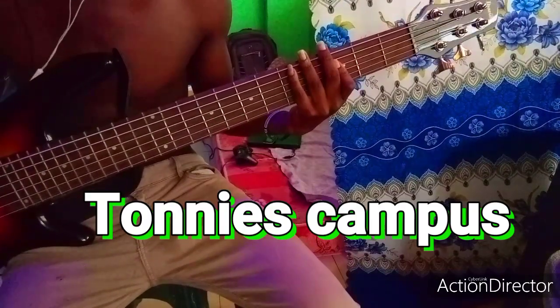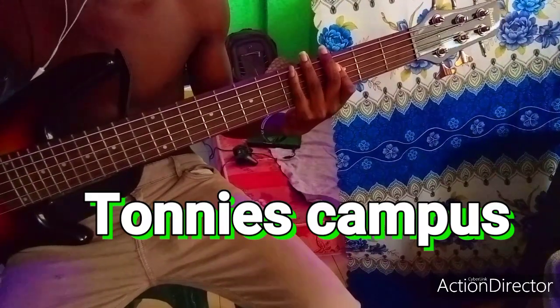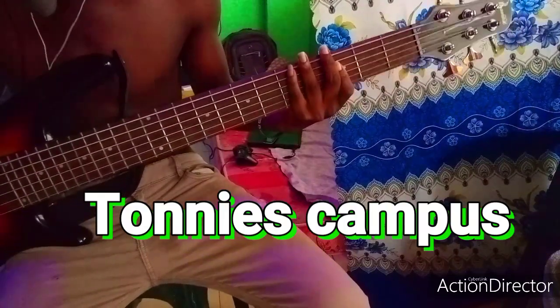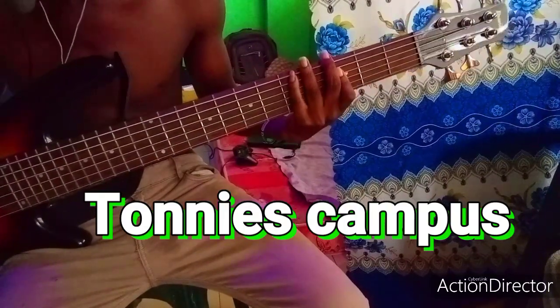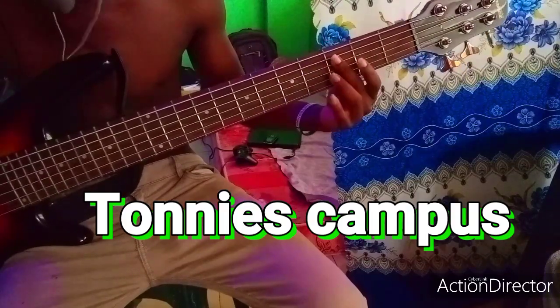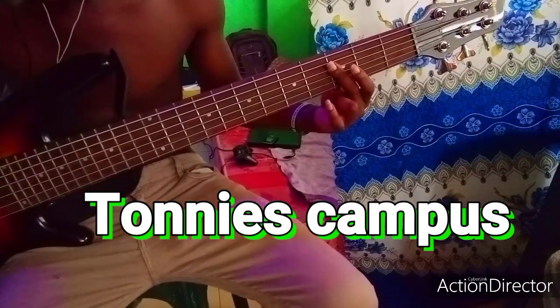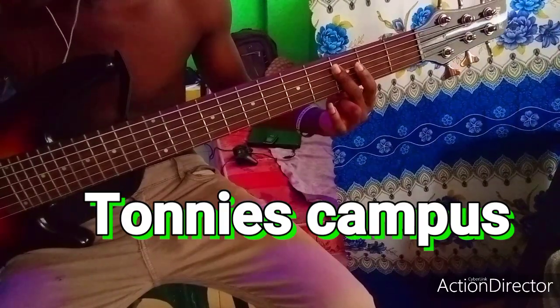Hello, viewers. You are welcome back to Tony's campus. Today I'm here with a simple Kenyan praise and high life bass line, and there is a local bass line that I'm about to teach you.